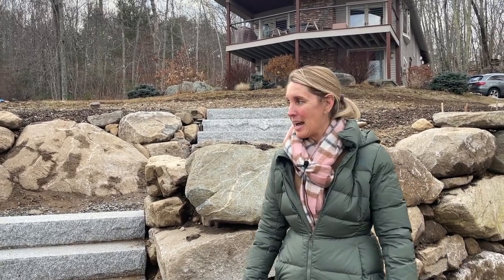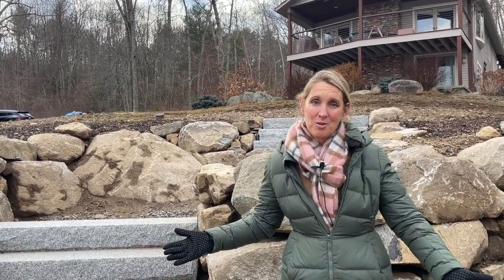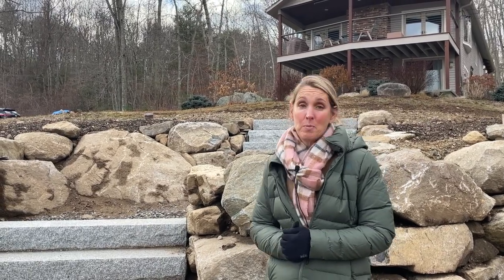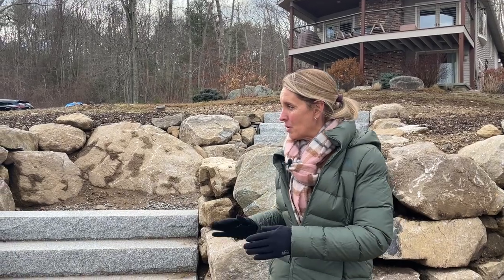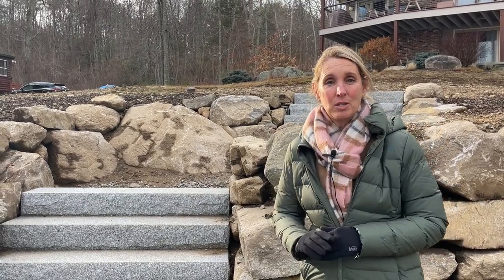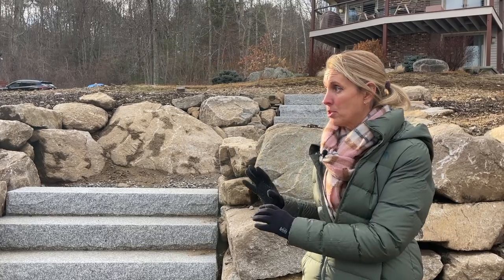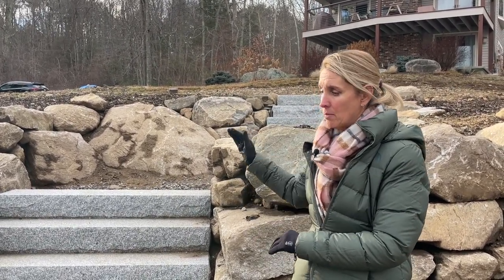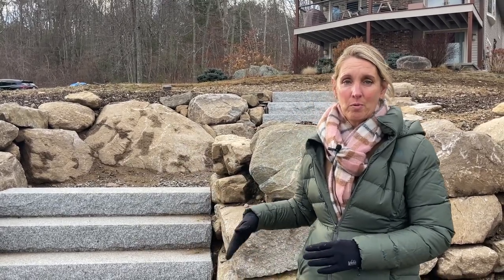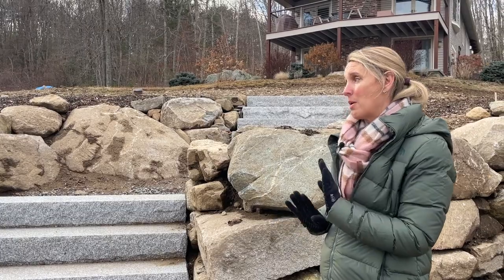I'm back with our boulder wall project, which we have to wrap up for the year because winter started — we got our first snow last week. We're in a pretty good spot though, and quite a bit of work has been done out here, it's really coming together. I think it's actually a good time to leave it and let it sit, because I want to make sure everything settles before I start planting. In early spring we'll see where it needs more soil, more fill, and where I need to plant those pockets — but I'm very happy with the outcome.